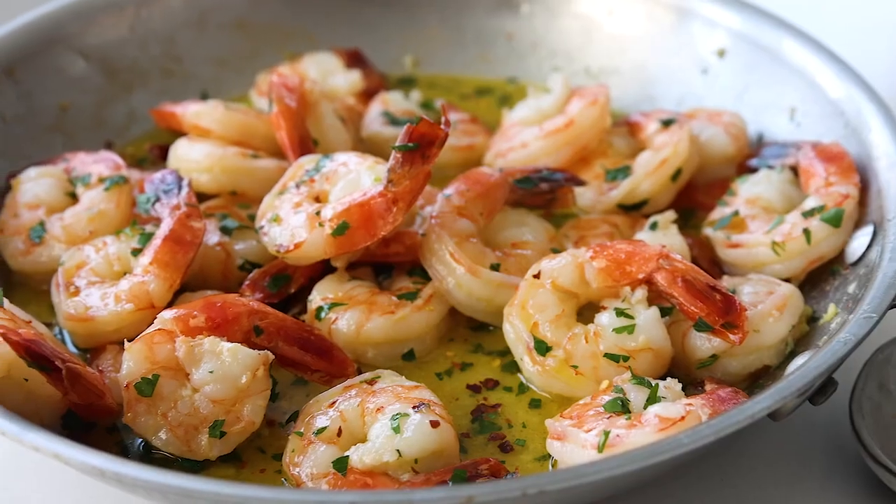Hi friends, welcome to my new kitchen. It's still not quite ready to show off with a full tour just yet — that will come in the future.